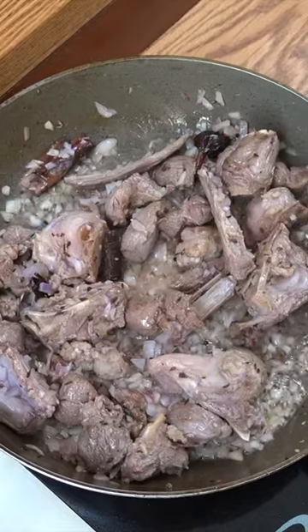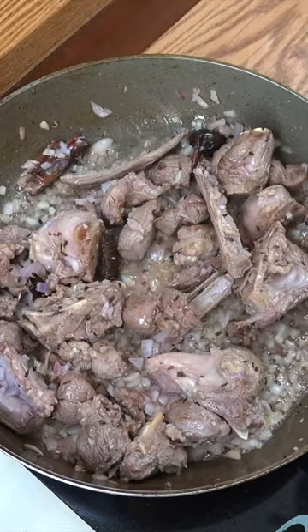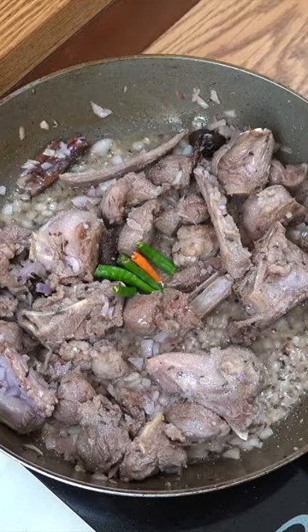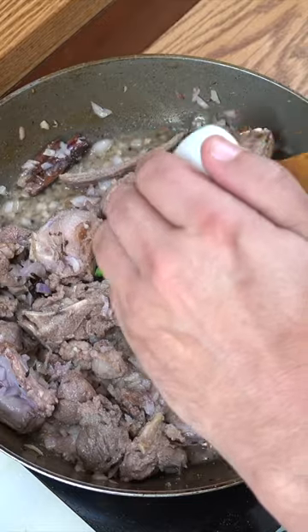Next up we're going to drop in our onion. Fabulous. Next up let's get a little bit of salt in there. I'm going to drop in my chillies — I'm just putting mine in whole like that. Chop them if you want. And then one tablespoon of garlic ginger paste.